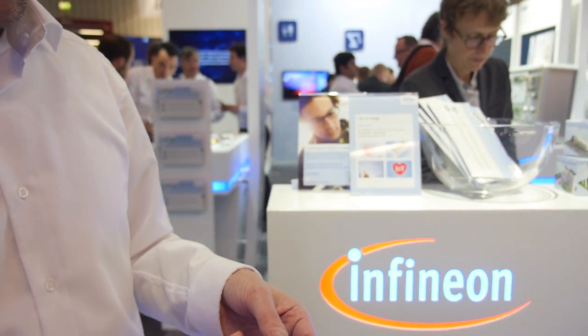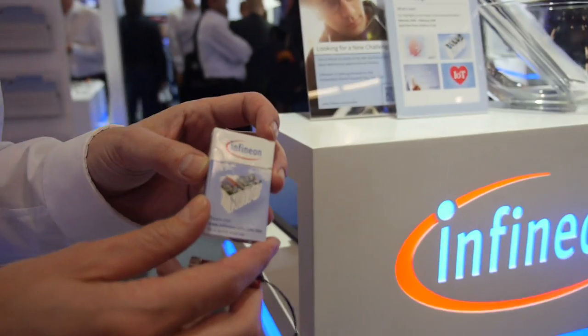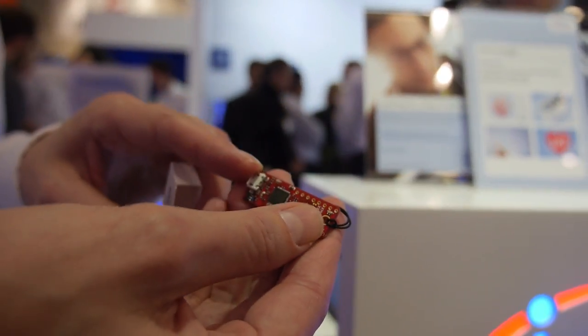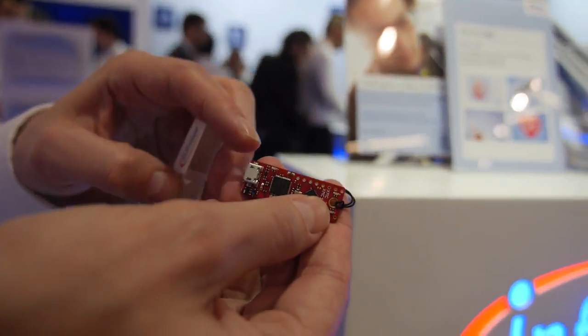It comes along with a small box. You open the box, pull it out, and you have the debugger on it. You just need a USB cable and connect it to your PC.